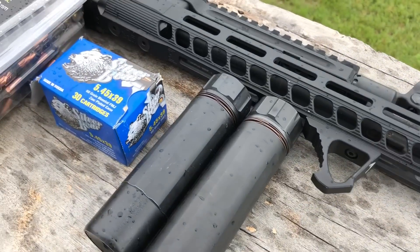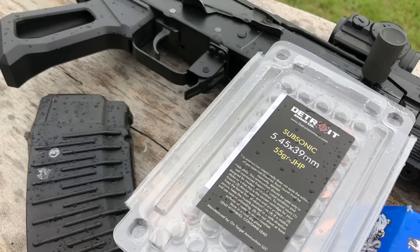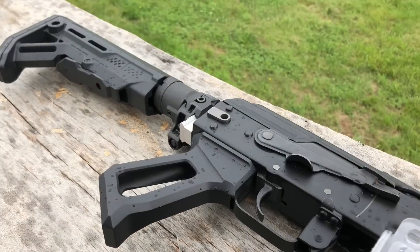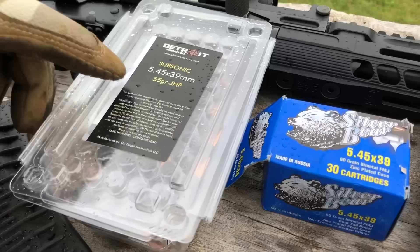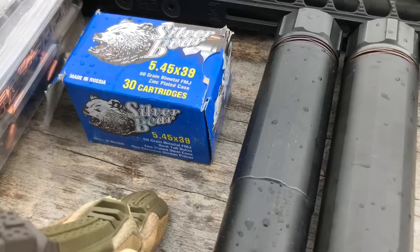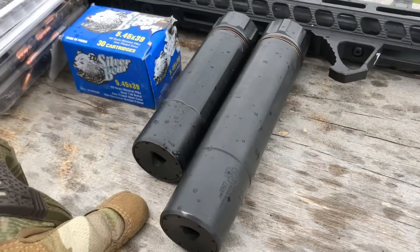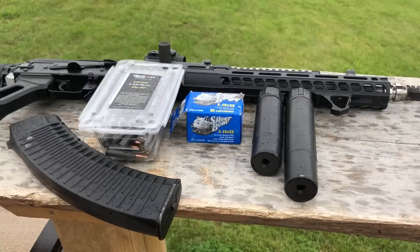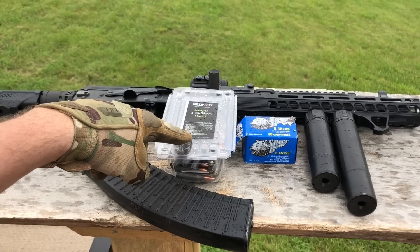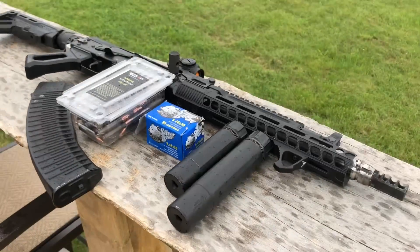We've got our OSC-13 built by M13 Industries out here today and we are going to run some Detroit Ammo Co subsonic 5.45x39 and we also have our Silver Bear here to compare supersonic. We have two suppressors: a Sandman K and the Sandman S. We do know that the 5.45 will not cycle the action, but we want to see how quiet it is, so let's get loaded.